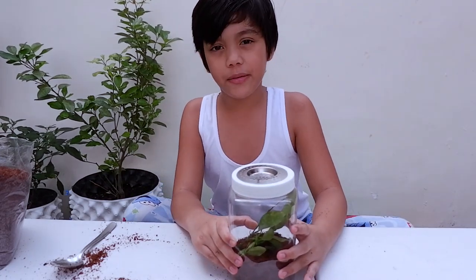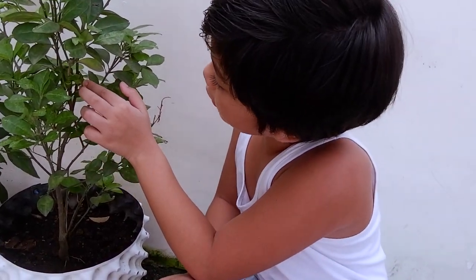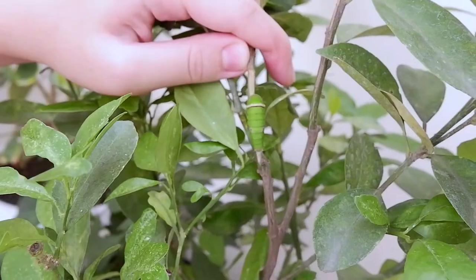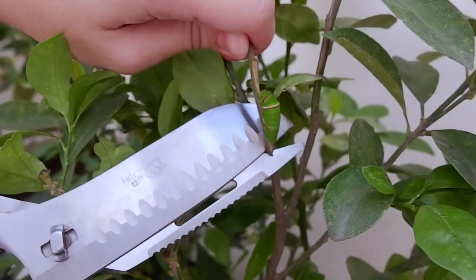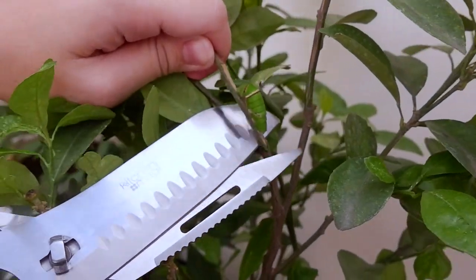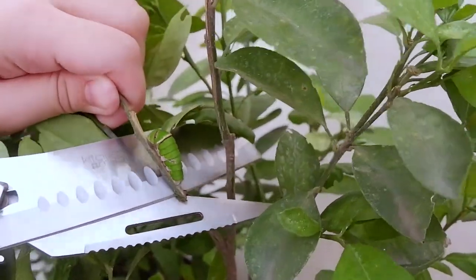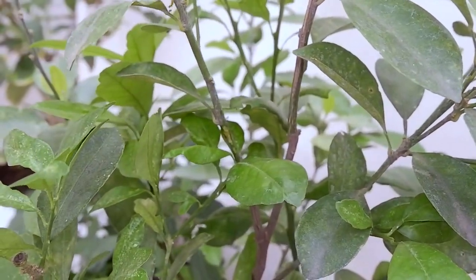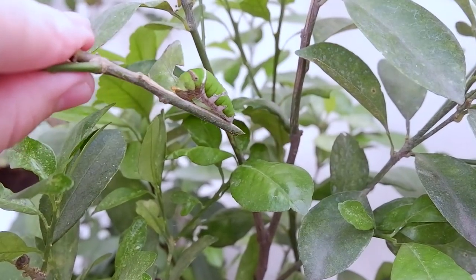Now, it's time to go get that caterpillar. Okay, so this is our calamansi plant. And over here is our tiny caterpillar. Also, ask a parent when you're cutting a branch with scissors because scissors are very sharp. What are those red things, mommy? Do you see those things? I wonder what those are.